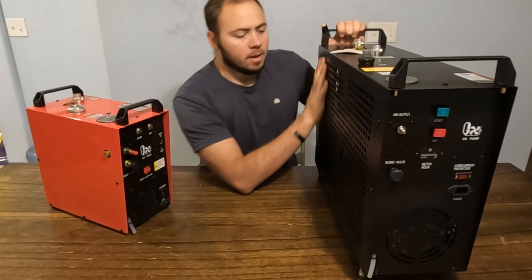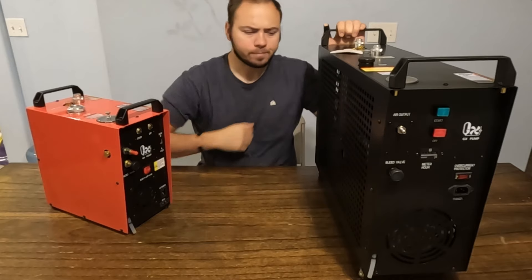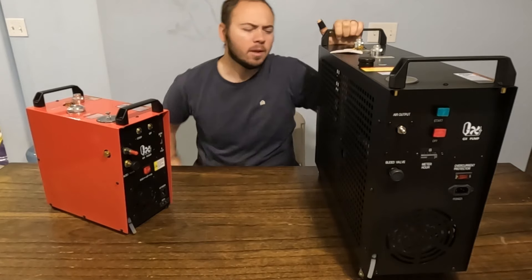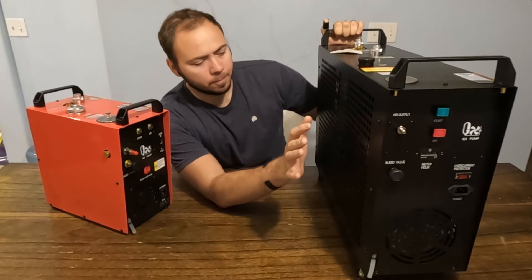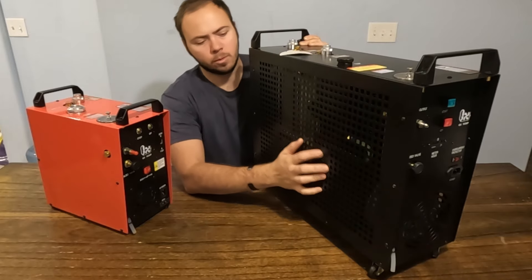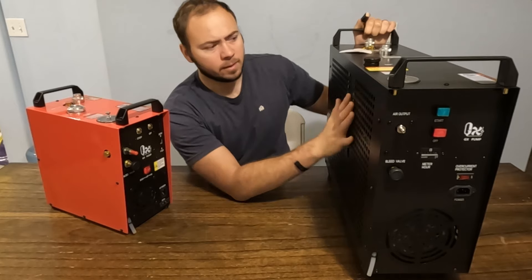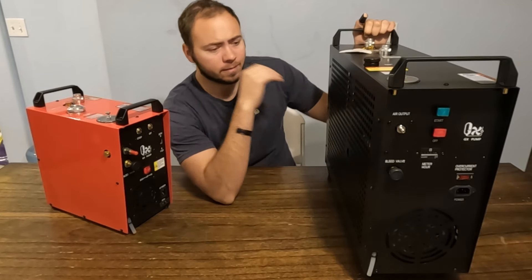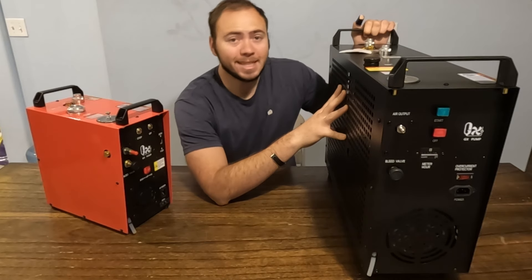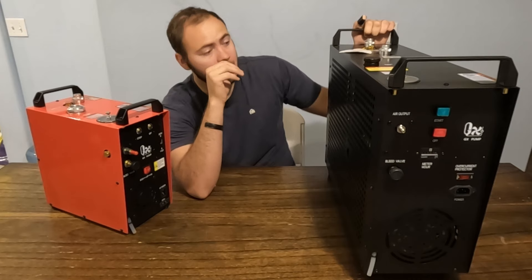This one is the big boy. It has two pistons, two grease pots, and it is also liquid cooled — you can see the liquid being pushed through into the cooling system. The liquid goes to a radiator where it has a fan running on it. This one is rated for up to 10 hours of continuous use, so it can fill even really big tanks because of that.